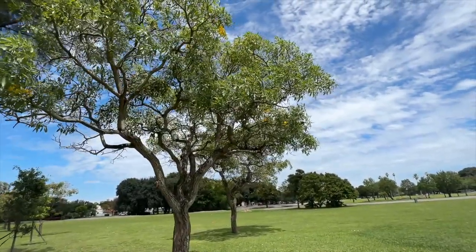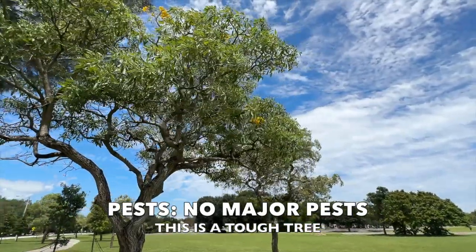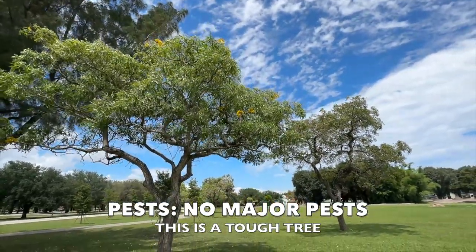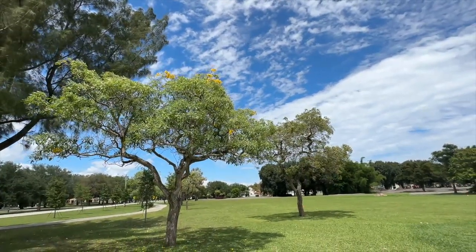Now let's wind up plant care with the last thing I want to talk to you all about, which are pests. This tree is really hardy — it doesn't really have a lot of pests, so you don't have to worry about that. These are tough. No real aphids, mealybugs, or scale issues with the yellow tab.